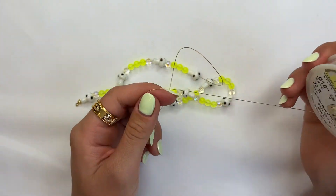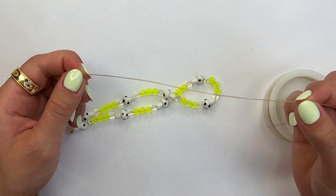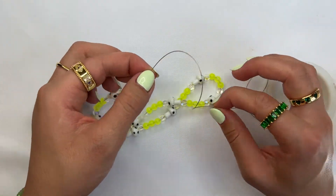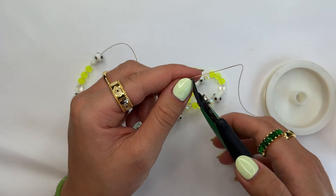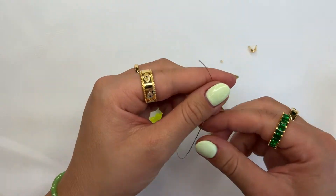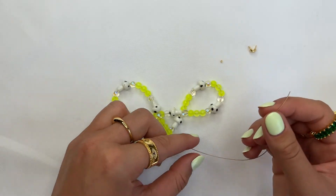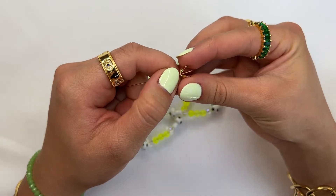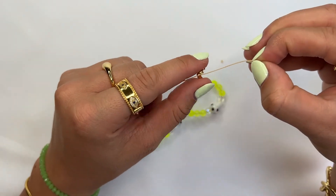Since we started beading with the wire still attached to the spool, go ahead and grab the spool now and give yourself enough room to work with the opposite end as well. You don't want to cut the wire too short because then you'll have a harder time closing off the second side. Use your cutter to cut the wire off, and we're going to repeat the same process on this side — starting by grabbing your crimp cover and inserting it onto the wire with the opening always facing away from the beads.